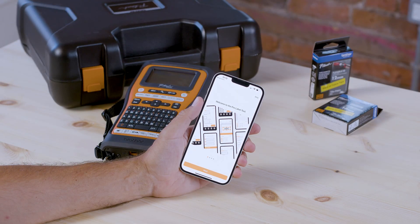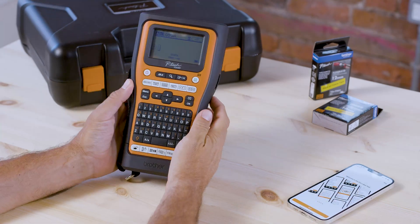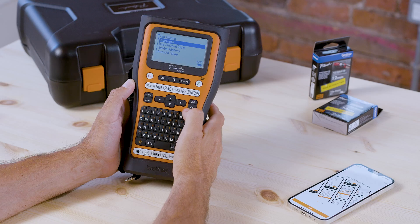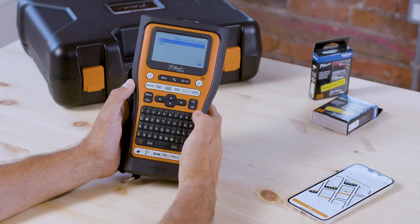Next you want to make sure that the printer's Bluetooth is on, otherwise the printer will not be discoverable. Take the label printer and hit the menu key, then scroll down to Bluetooth. Press OK and OK again and then toggle the setting to on, then press OK.